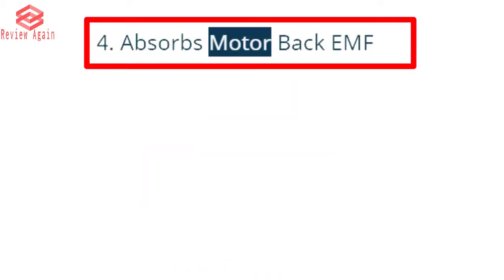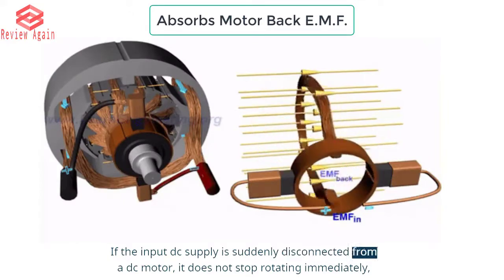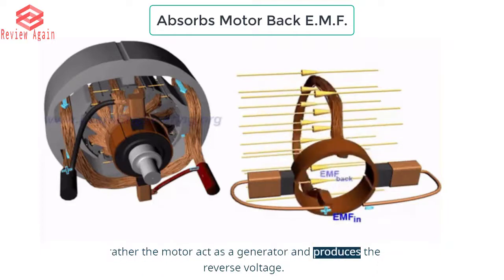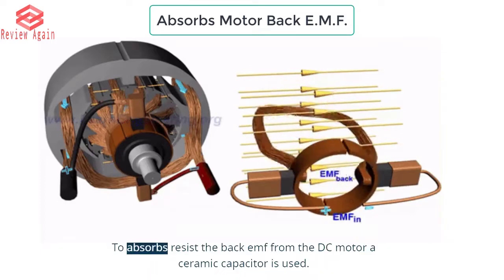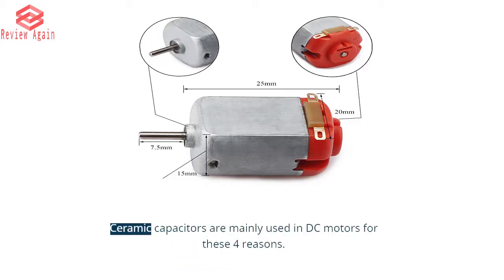Reason 4: Absorbs motor back EMF. If the input DC supply is suddenly disconnected from a DC motor, it does not stop rotating immediately. Rather, the motor acts as a generator and produces the reverse voltage. This voltage is known as back EMF. To absorb and resist the back EMF from the DC motor, a ceramic capacitor is used. Ceramic capacitors are mainly used in DC motors for these 4 reasons.